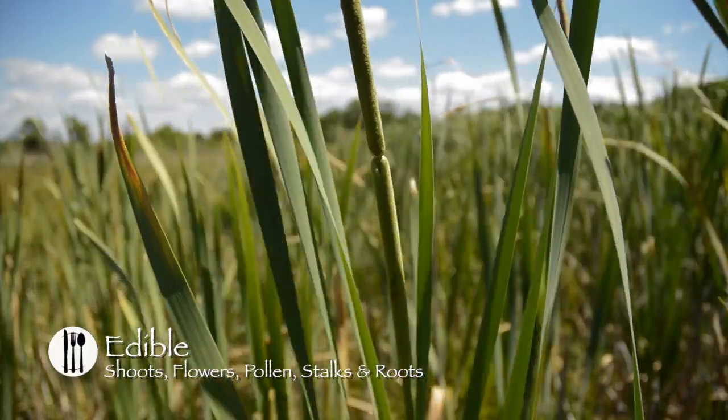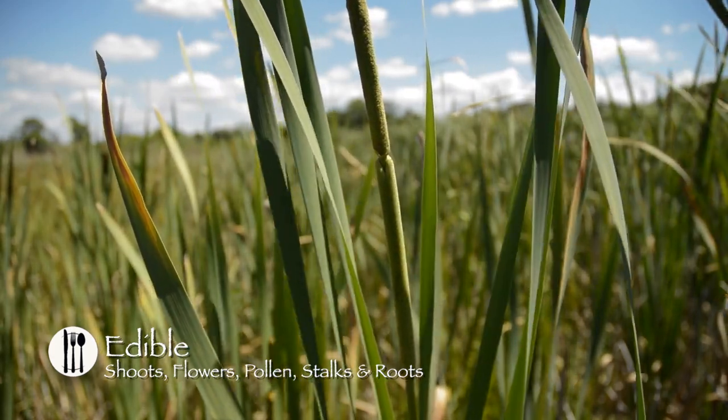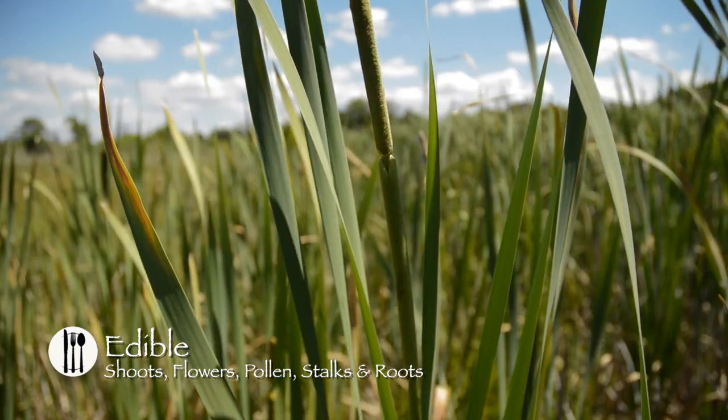In late spring, the green immature flower spikes can be gathered before they emerge from the sheath of leaves. Boil for a few minutes, serve with butter, and eat like corn on the cob.